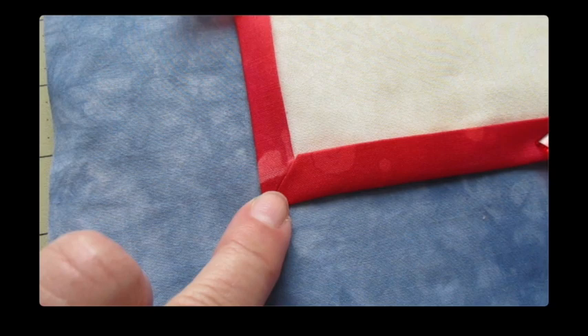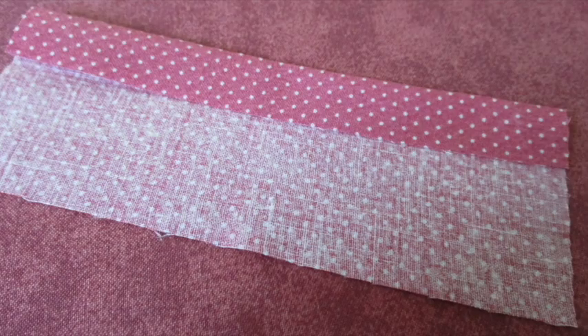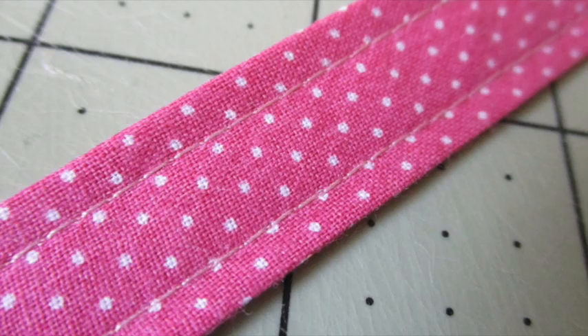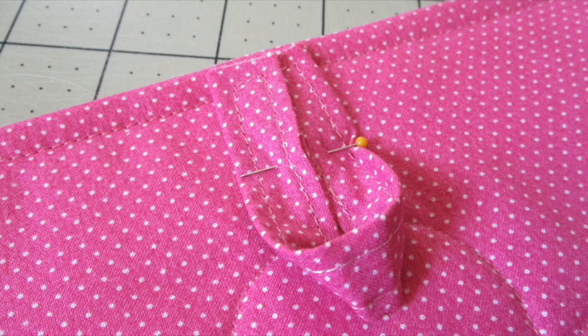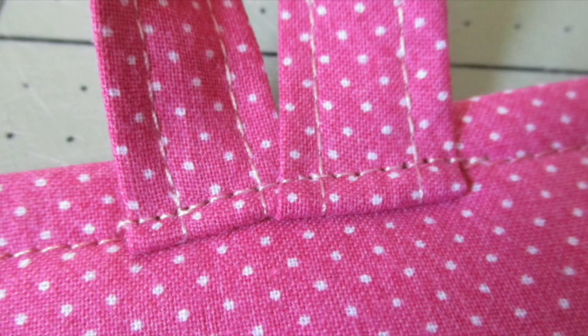If you'd like to hang up your pot holder, let's make a loop. Fold the fabric strip in half lengthwise with the wrong sides of the fabric facing each other. Press to make a crease and open it back up. Fold one side to the midpoint crease and press it. Fold the other side to the midpoint crease and press it. Fold the entire piece over and press it. Top stitch about an eighth of an inch from the edge all the way around and across the fabric strip. Fold the strip in half to make a loop. Place the raw edges of the loop on the top of the back of the pot holder between the top stitching and the edge of the pot holder, with the loop facing downward towards the pot holder, and pin it in place. Secure the loop by stitching over the pot holder's previous top stitching. Press the loop up, then stitch across the loop one last time to hold it in the upward position.